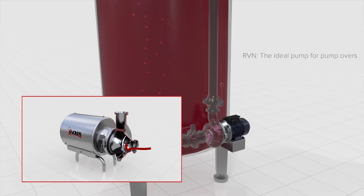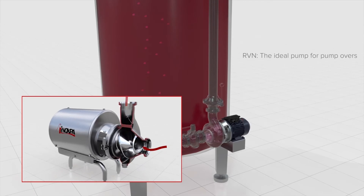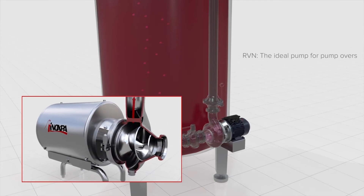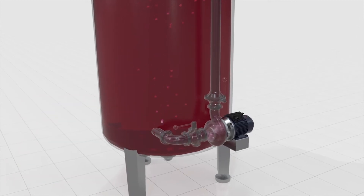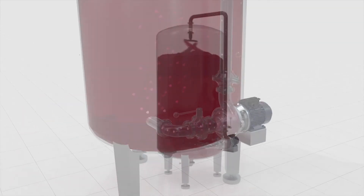Designed to pump high flow rates of liquids with solids in suspension, avoiding product damage, Inoxpa's helicoidal pumps are ideal for pump overs. The helicoidal impeller avoids shear or crushing points, which in other pumps cause damage to skin and seeds and result in excessive extraction.